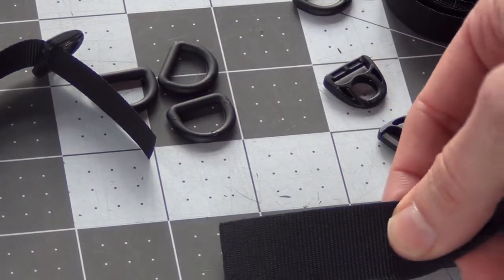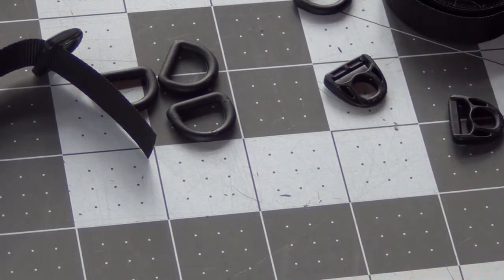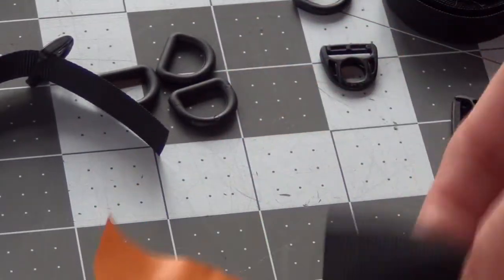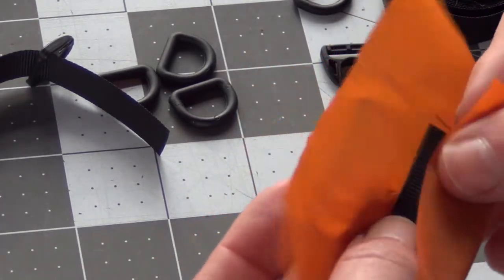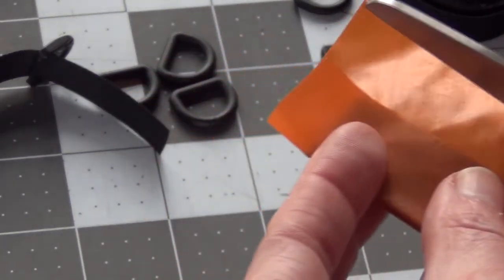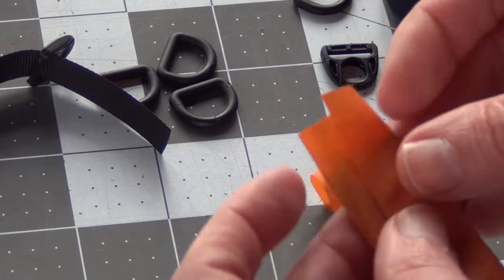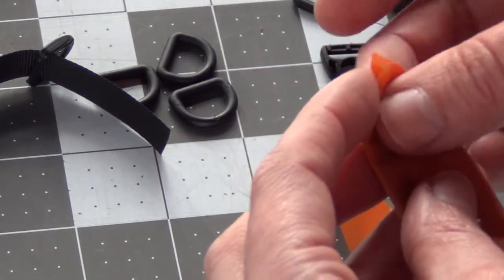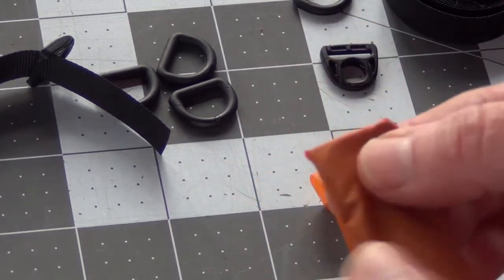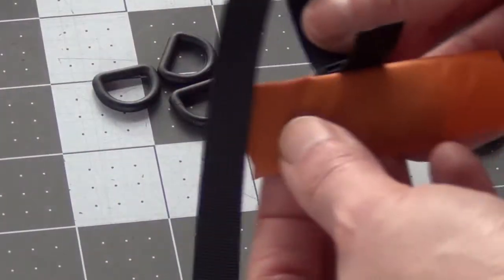I have four tie outs that go on the outside of the hammock, so I'm going to cut four pieces each two inches long. I have a scrap piece of the orange hammock body fabric and I'm going to clad the webbing with this fabric. I'm going to sew this at the sewing machine with a seam that goes all the way around, doing an envelope corner at the ends so that all of the edges are going to be finished. Then my small piece of webbing will be sewn to that.